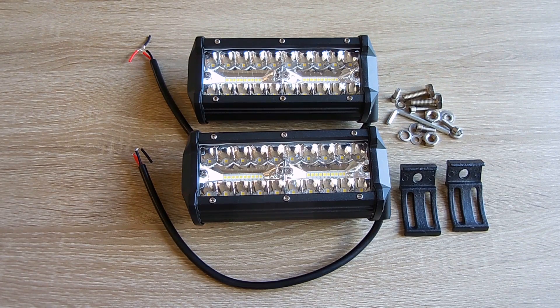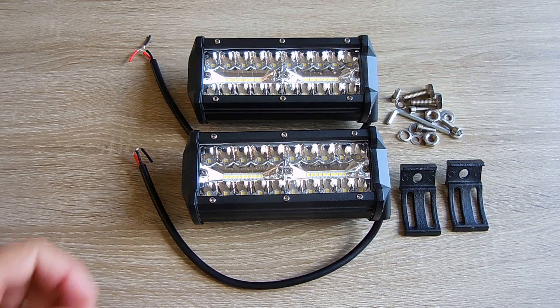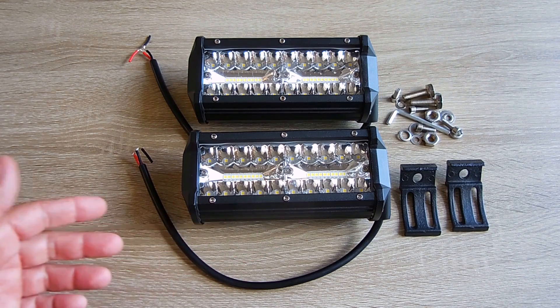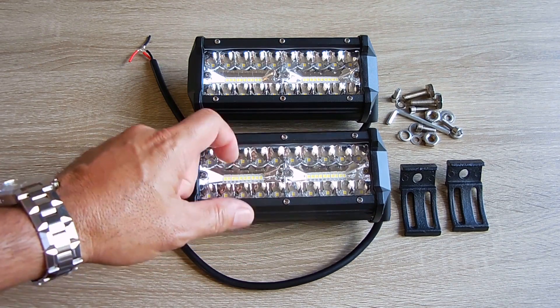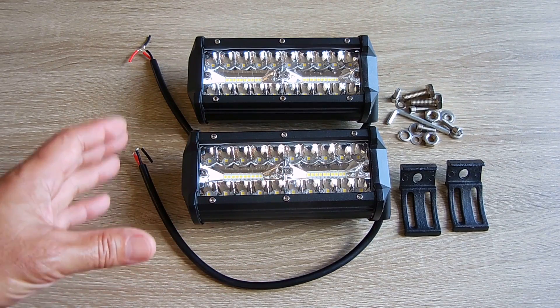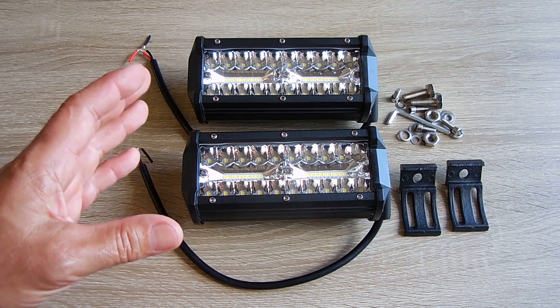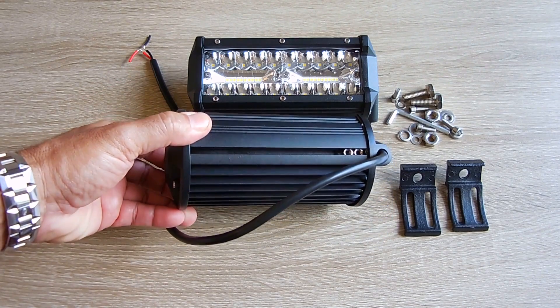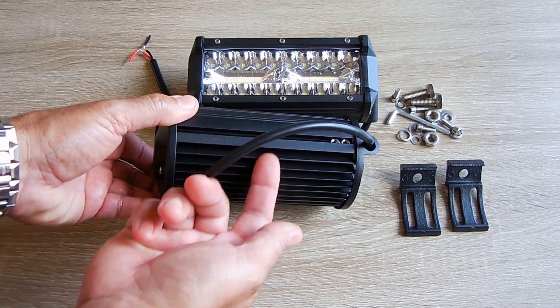The vehicle I'm going to be installing these on is a Ford Ranger pickup truck. Over the years I've seen many of these being sold — some good quality, some not. Some have plastic housings, very cheap lenses in the front, and the seals aren't good. But what I can say is that the ones you're looking at right here are very good. This has all extruded aluminum housing.